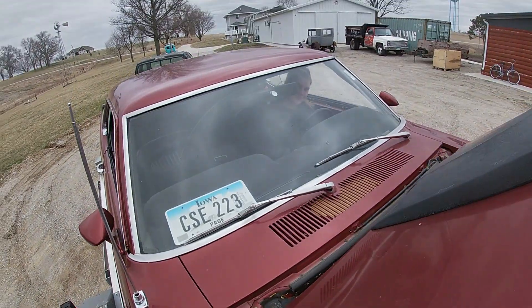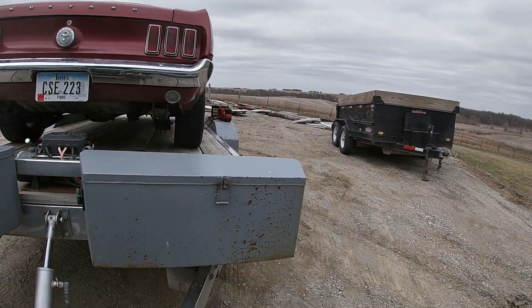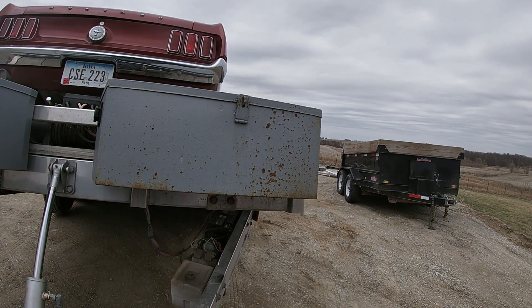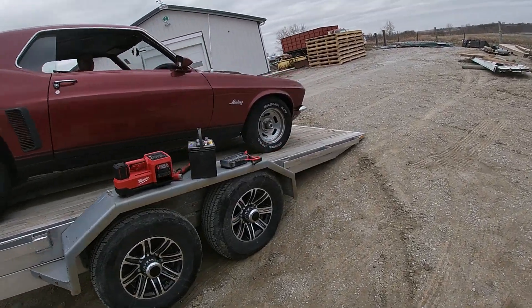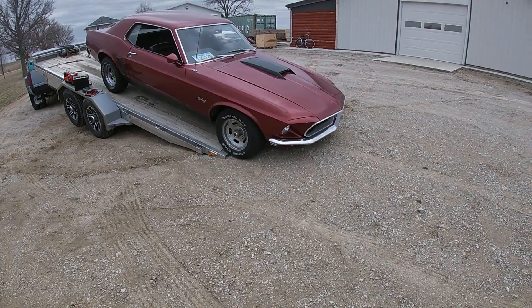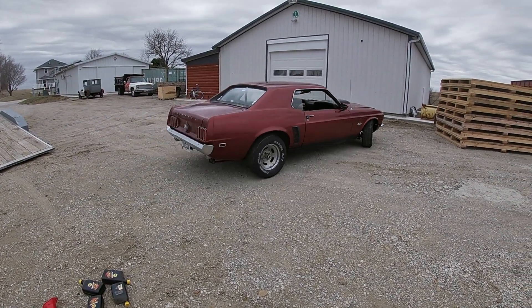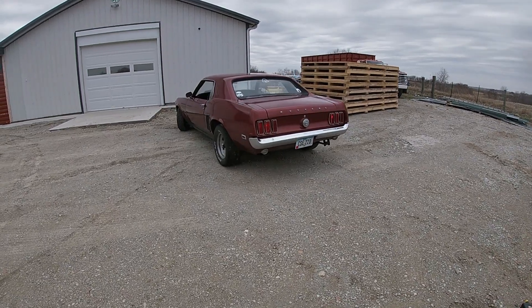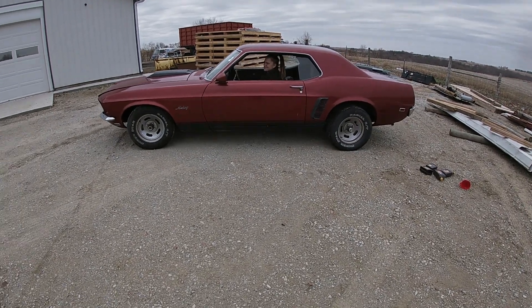Woohoo! Man, oh man — it's been sitting for a few years. I think this thing was a daily driver!